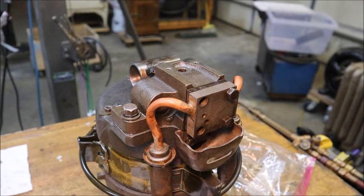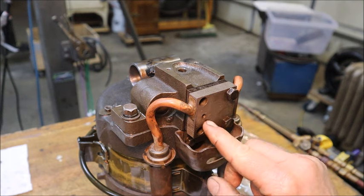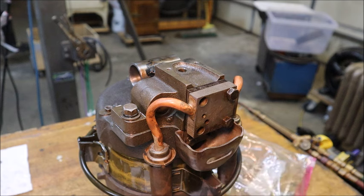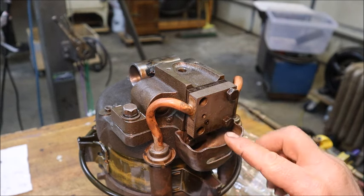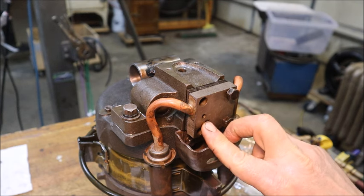It also has an over-pressure relief valve in this lower port. This is the valve spool that actually does the work, and then you have a spring here that sets the pressure it takes to push off of there. Once all that is compressed together by the cover, that's going to form the pressure relief valve.